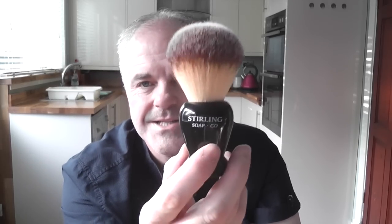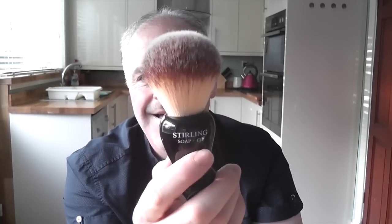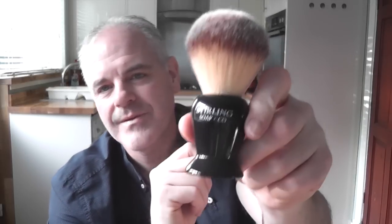The Stirling is a lather monster. Look at how many bristles are in it — it's just so dense. It just eats soap for breakfast. If you've got a lot of soaps and you want to get rid of them quickly so you can buy more soaps, use the Stirling Kong. It will get through your soap quick. It's so soft on the face, though it might be too big for some people's faces, but it's just so easy to lather up.